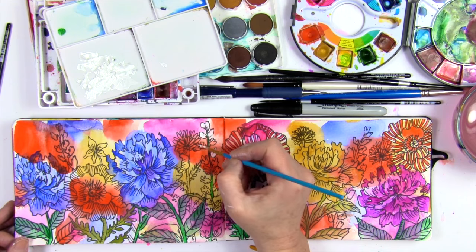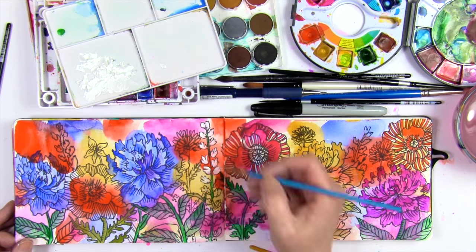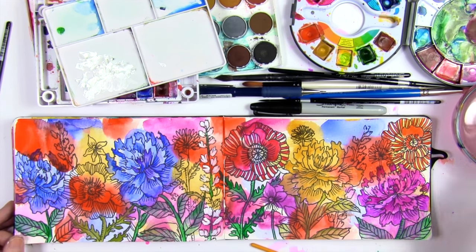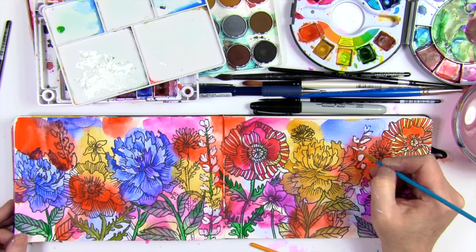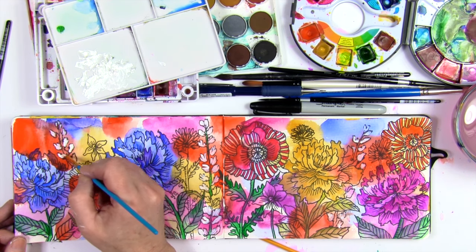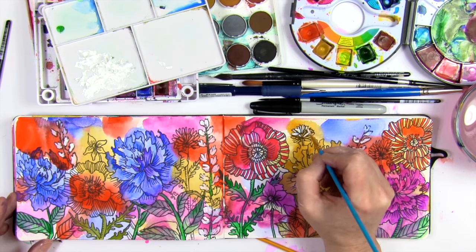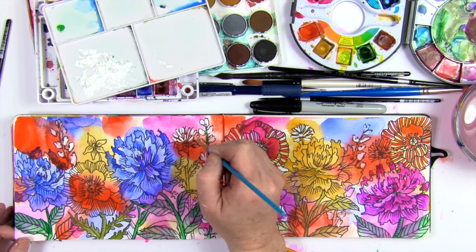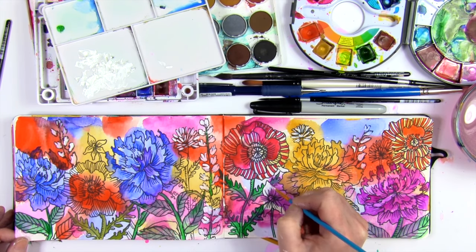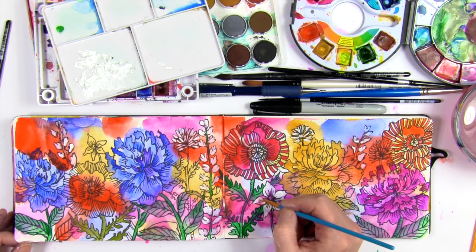The last step for me is to go back in with some white acrylic paint, adding it here and there to some of my drawings to add push and pull and keep things working with contrast. This is one of my favorite tricks for creating immediate contrast — adding white or black to something makes it immediately pop off that colorful background.